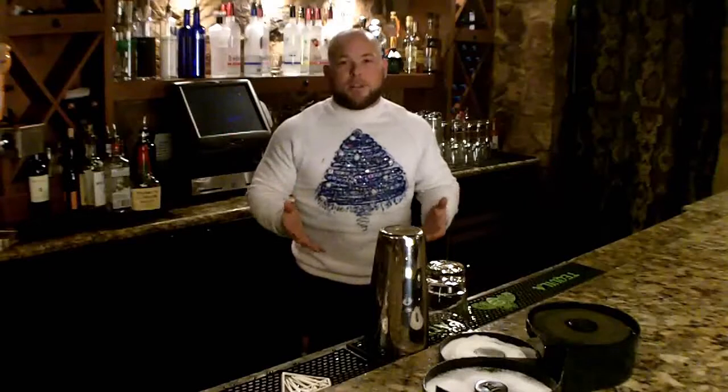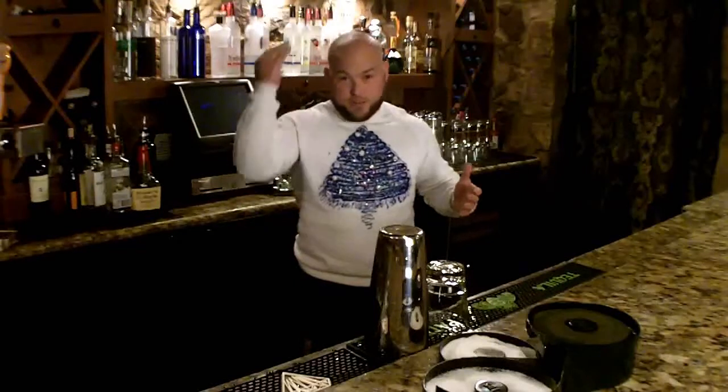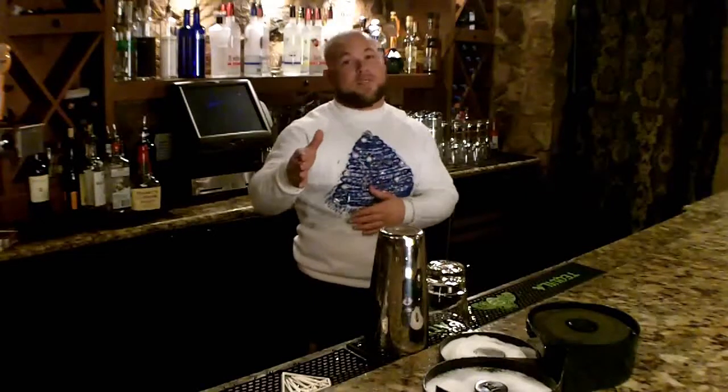I know faux hawks is a thing, and I'm not trying to hate because I don't have hair, but literally not everybody has to do a faux hawk. You could do different things. The contest prize, by the way, is a $25 gift certificate if you do win the ugly tie or ugly sweater.